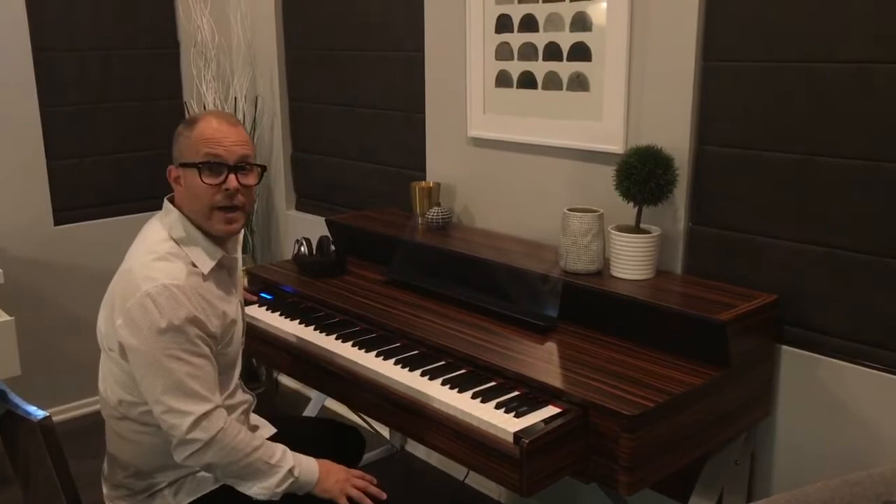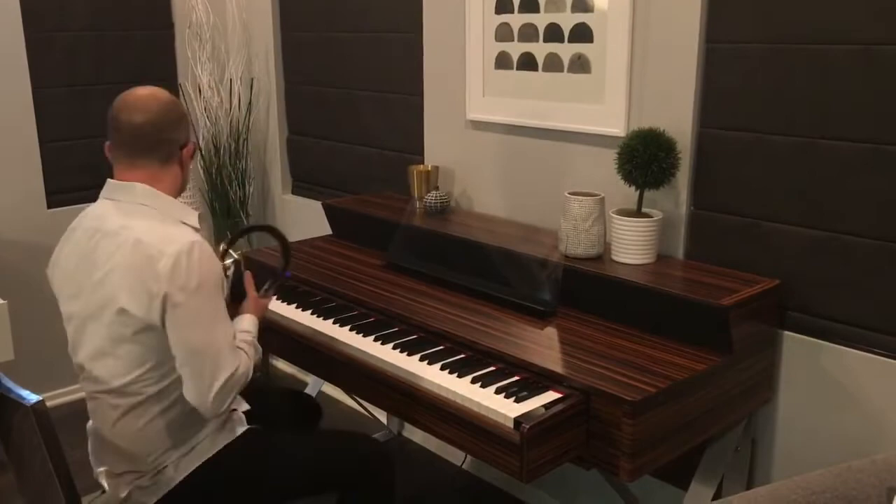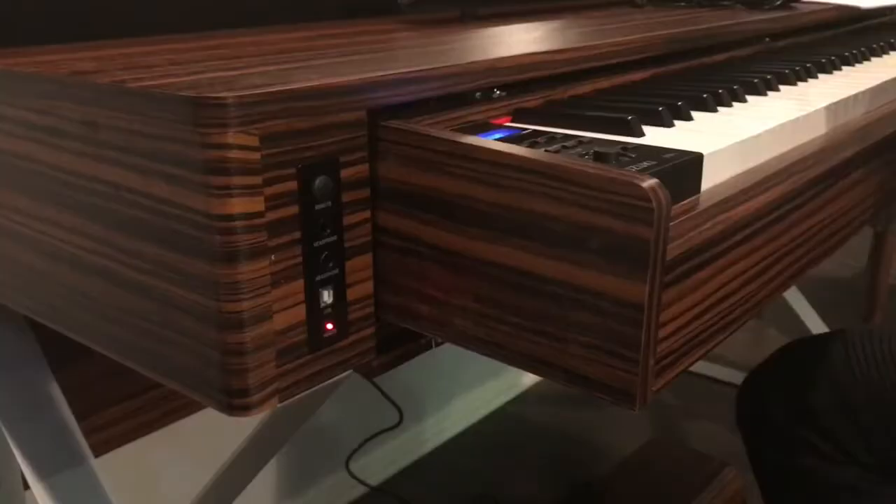Also, it comes with headphones. The nice thing about this product is it has two headphone jacks — so not just one person is isolated and can only hear themselves, but you can also have a friend join you, which is a really cool option.